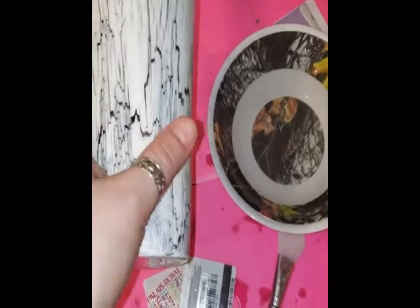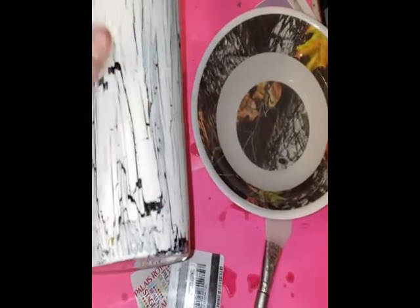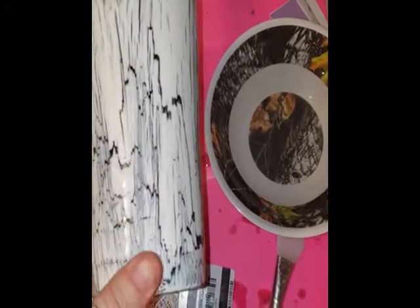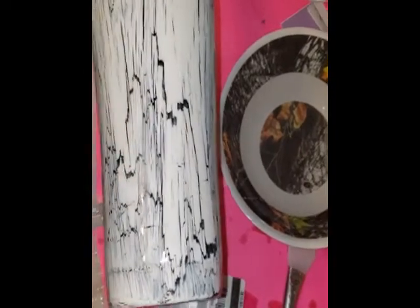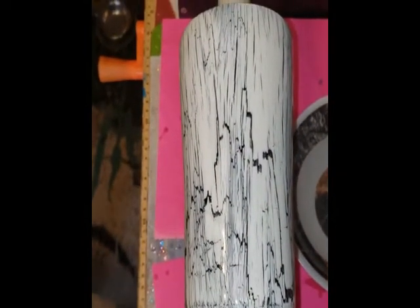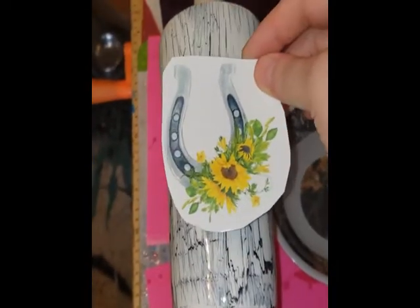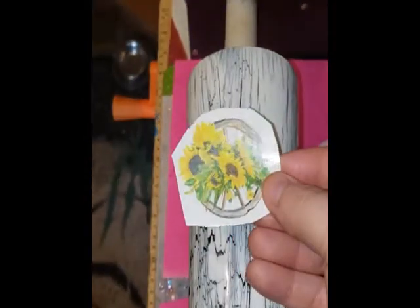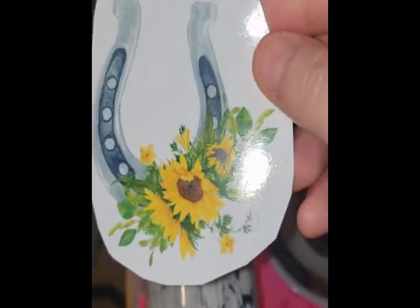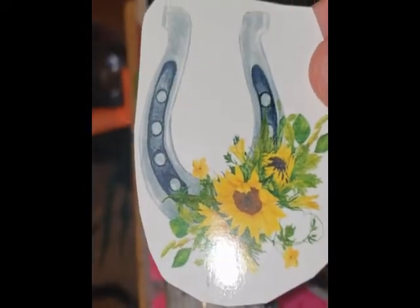Hi y'all, we're back. I got the layer of epoxy on — I really like it, it's super smooth. And now I'm going to apply some water slide decals. Sorry, my brain is not functioning at full capacity today. This is also the first time I'm doing water slides. So this is what we're putting on there — this will go right here and this one will go on the bottom. I purchased these off Etsy and I really like them. It was some custom clip art that I bought.